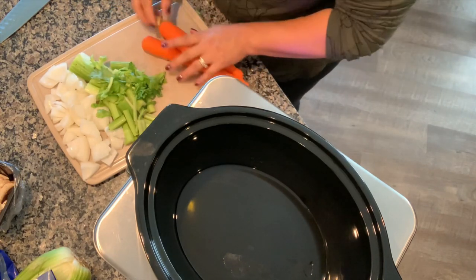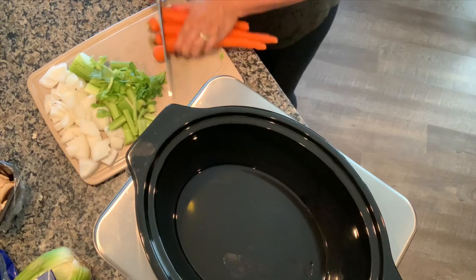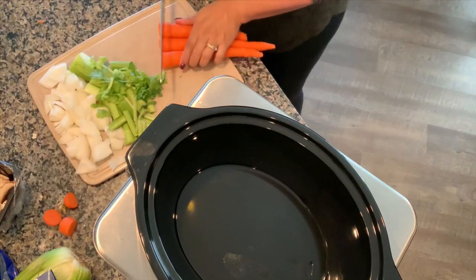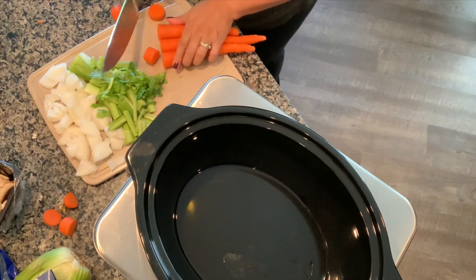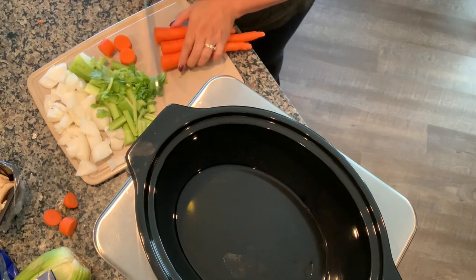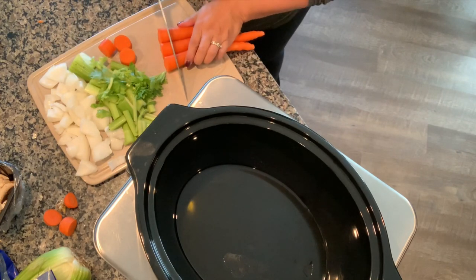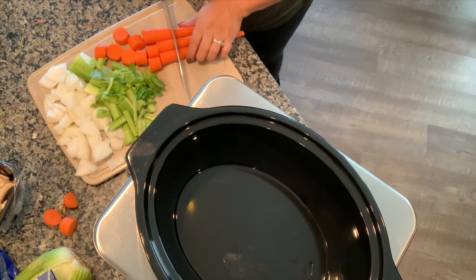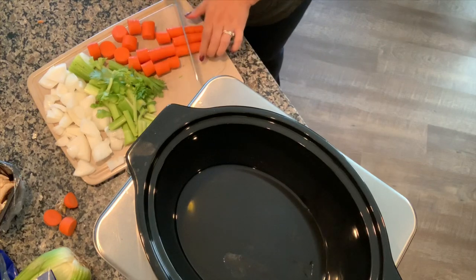Just a rough chop on these — I'm chopping the ends off and doing bite-sized pieces. You don't want to go too small because you want the vegetables to stand up to the amount of time they're going to be cooking.